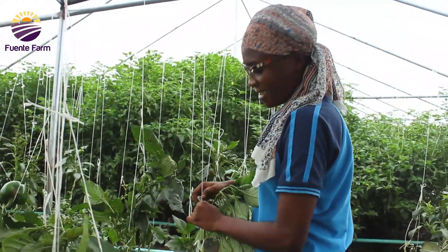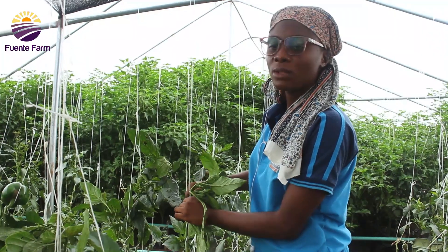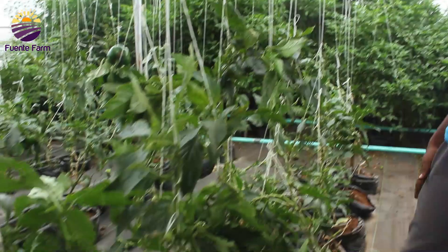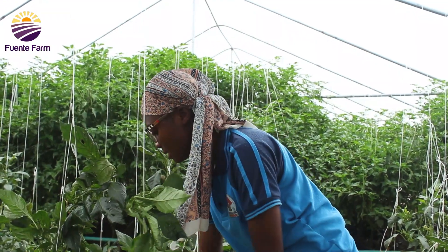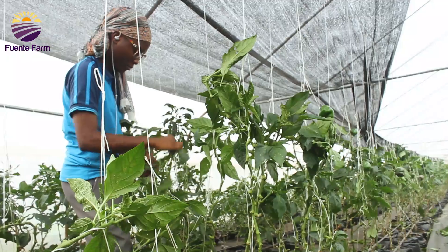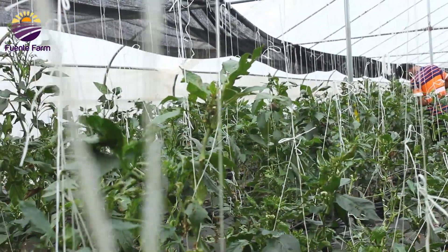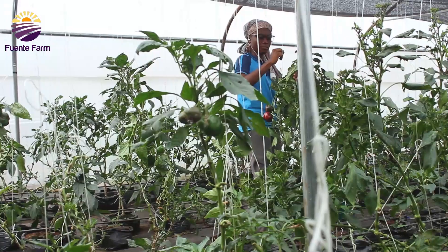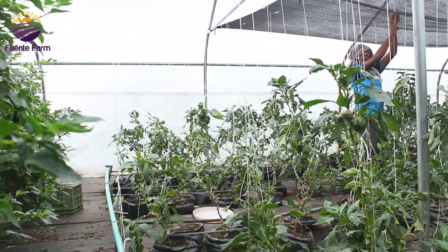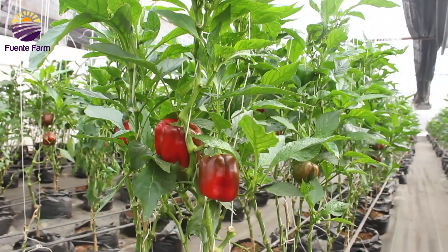So what are you guys doing here now? We are staking out the excess leaves and one-third branches. We are staking the plants because the fruits are now very heavy, to avoid breaking and losing fruit. It is fascinating to see how technology and nature could come together to produce such healthy and robust crops.